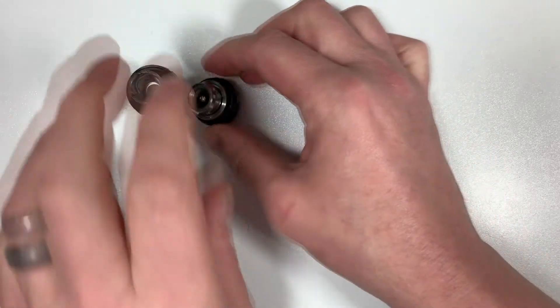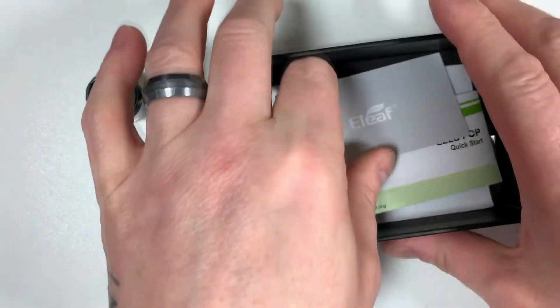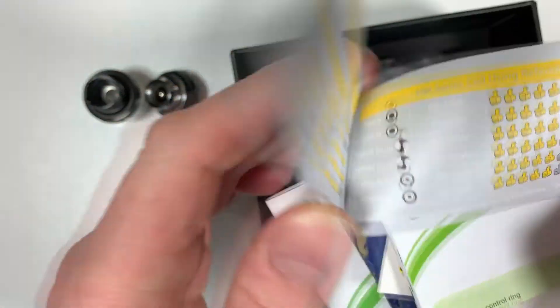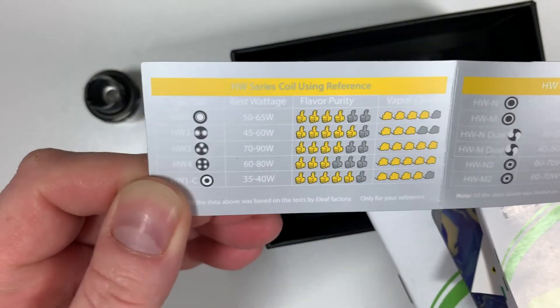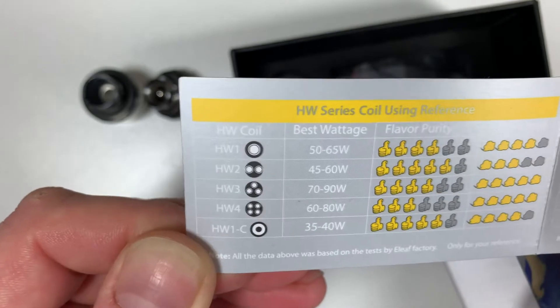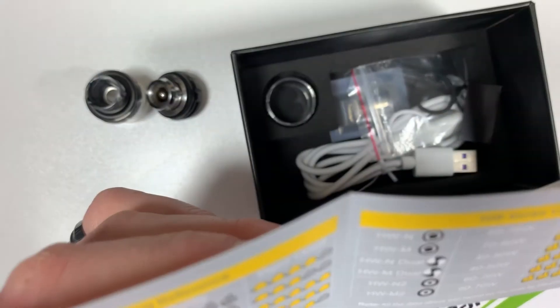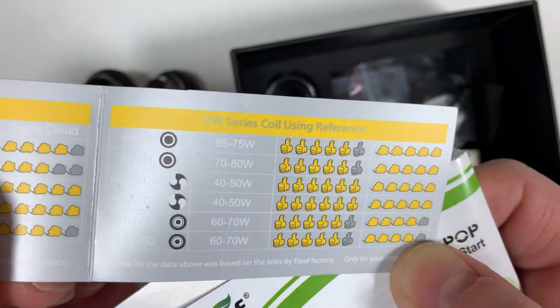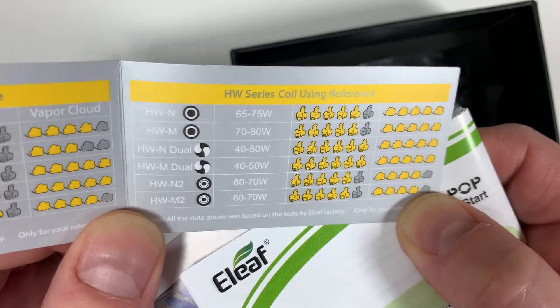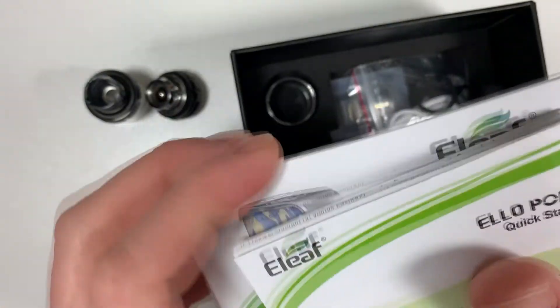I'll put the glass on that's actually in the packaging, which is a five mil. Before we look at the mod, the documentation includes a coil compatibility guide — quite useful — showing each individual coil: HW1, HW2, HW3, HW4, and HW1-C, giving you the best wattage, flavor purity and vapor cloud ratings for each. Very useful if you're choosing your coils.